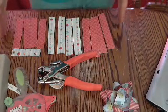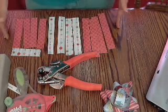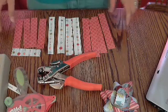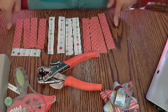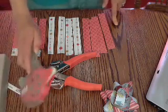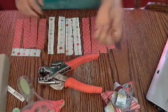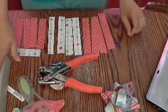All the products you need will be one double-sided piece of paper that is 12 by 6, your adhesive, a hole punch, a brad, and of course a paper cutter to trim all your paper.